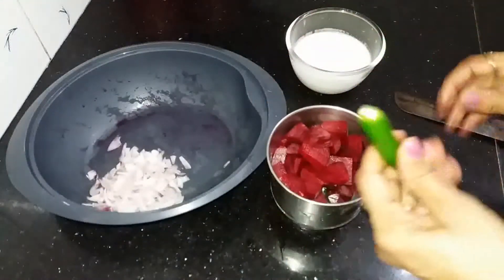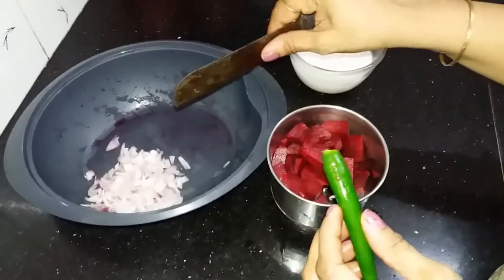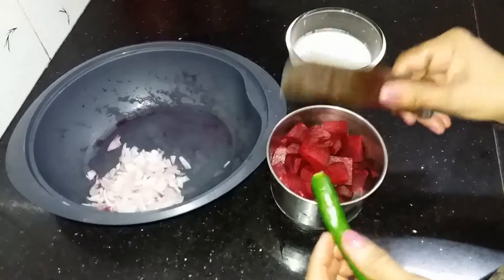I am going to add some salt, a little salt, and some salt and pepper.